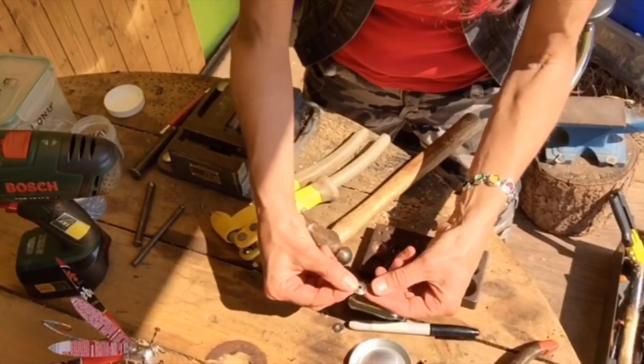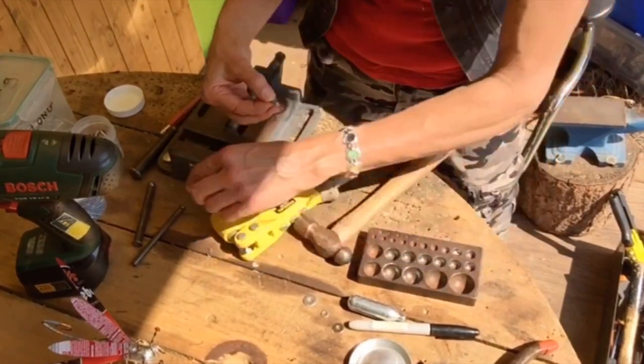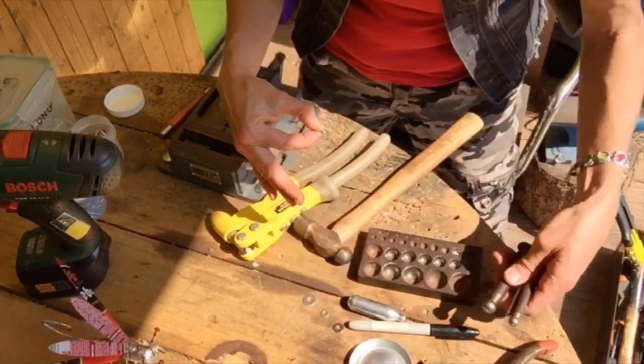I'm going to make them rounded and domed by using this doming block and my doming punches of varying sizes.